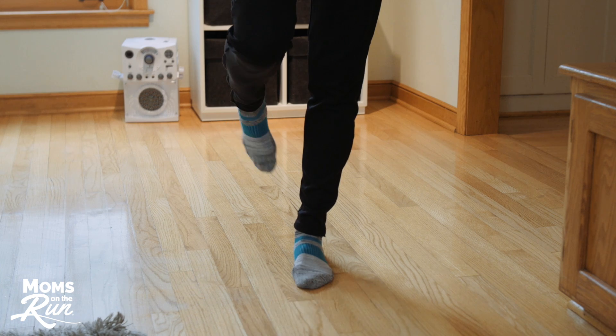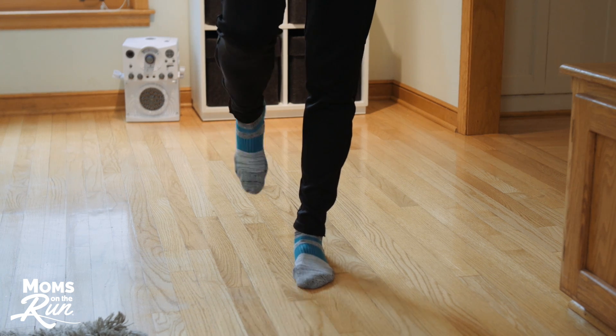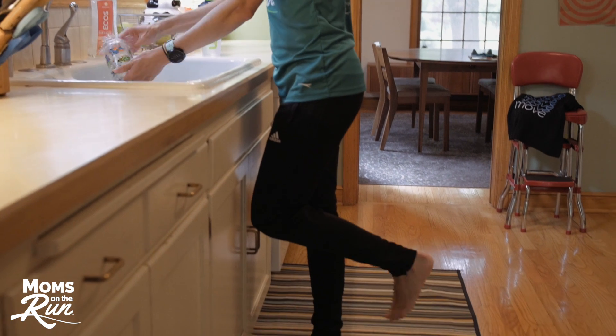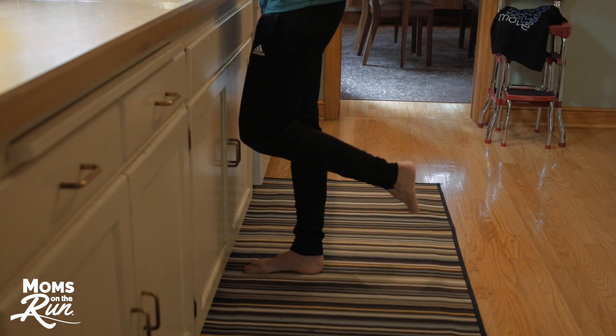One of my favorite things to do while I'm strengthening both my feet and my ankles is kind of a two-for-one. I stand on one foot and roll the other ankle at the same time, and sometimes I brush my teeth or do dishes at the same time as well.